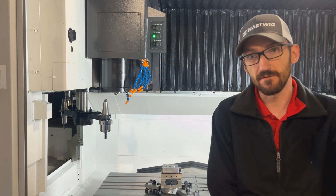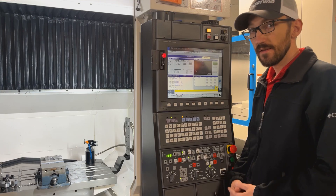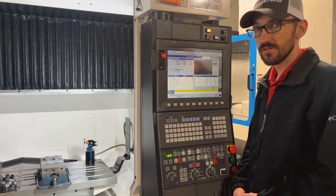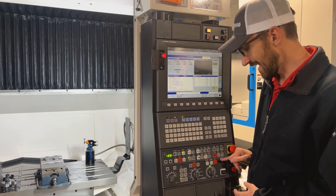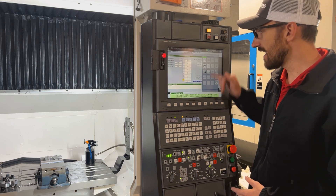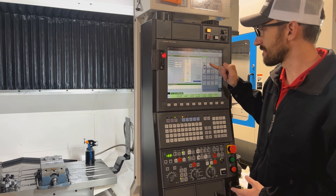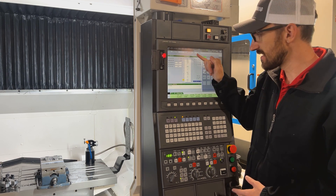We'll be using the tool changer recovery function on the Puma M560 OSP 300. On the control, the first thing we're going to want to do is go into manual mode. Once in manual mode, look for a black button under 'Control' that says 'Machine Operation.' You may have to navigate to one of the different screens — look for the one that says 'ATC' above it.